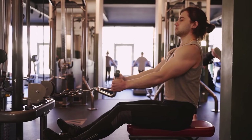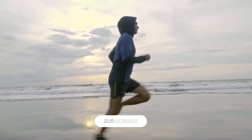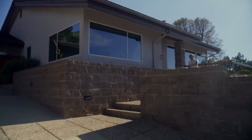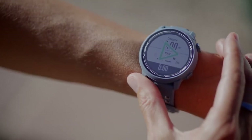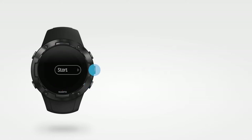The watch has running, strength training, cycling, swimming, and plenty of other sports profiles. Since it is targeted towards athletes, it can track your running performance so you will know how well you're doing compared to your good days. It also has a fitness load feature which gives you an estimated impact of workouts on your body. Like Garmin, the Coros Pace 2 will last you a full week easily.